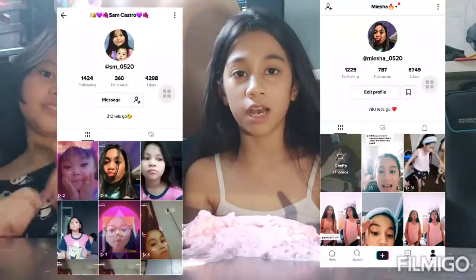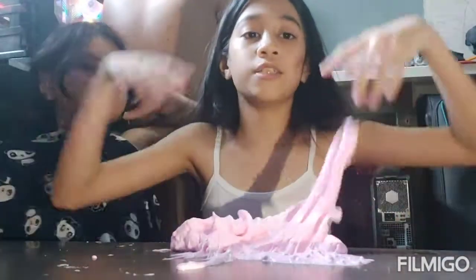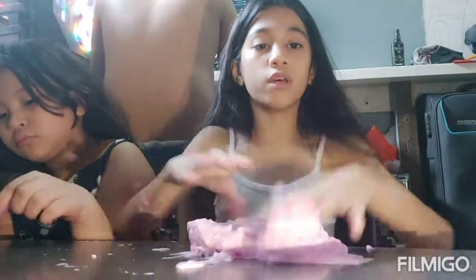Thank you guys for watching the video! I really like this slime — do you like it? Give this video a big thumbs up! Follow us on TikTok — this is my account and this is Sam's account. We are following back our followers, so make sure you follow us. Subscribe too! I hope you like this video — bye!